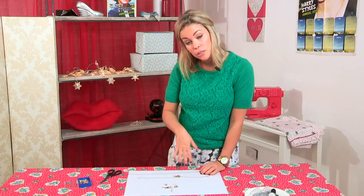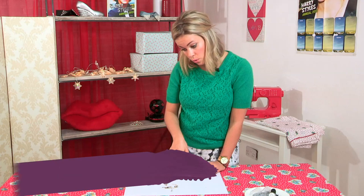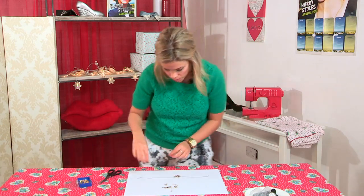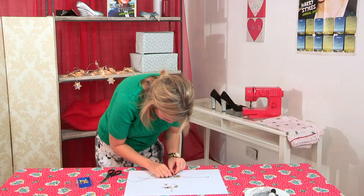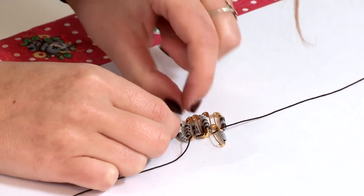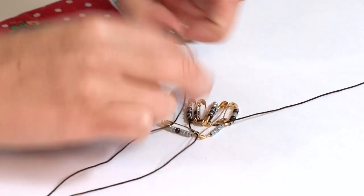And you're going to keep threading until all 70 safety pins are on that cord. Then you're going to do exactly the same with the other thread at the bottom, going through each of the little holes like so — just keep threading.